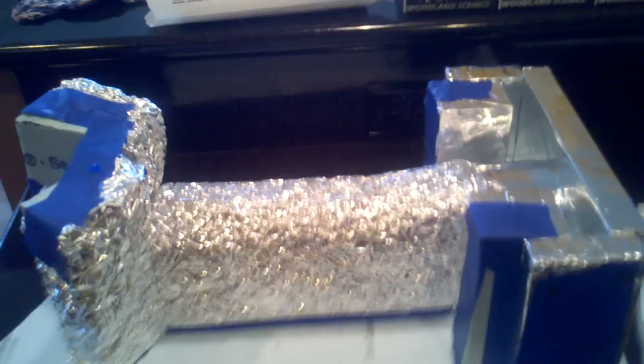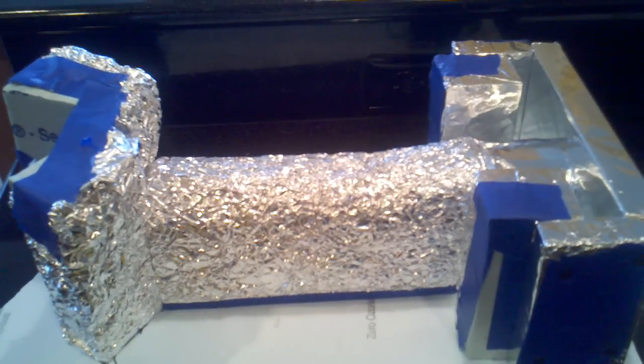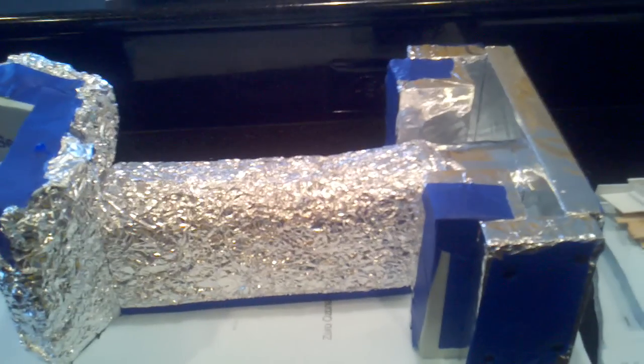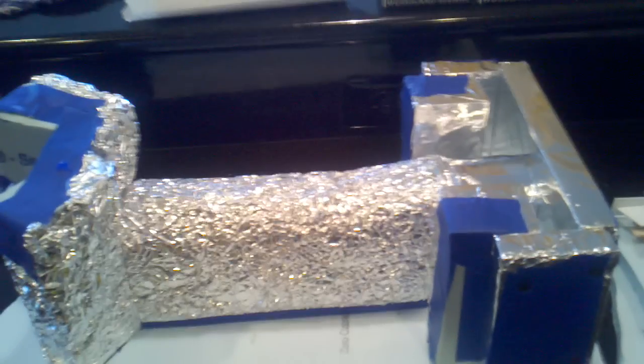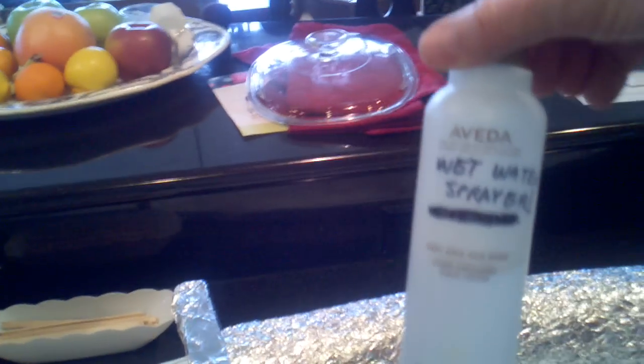The reason I coat everything in aluminum foil is: one, for the shape of where the rock is going to be when I crumple it up, and two, it seems to pull off pretty easy. I always spray all the molds — like I do the rubber molds — with some wet water, and I found an old hairspray bottle works very well for that.